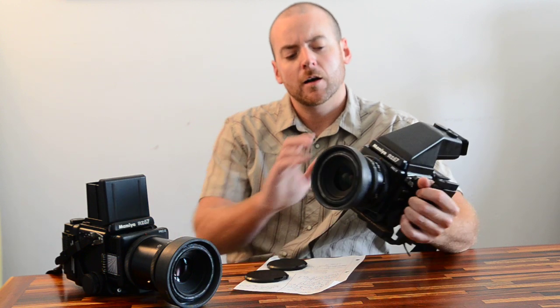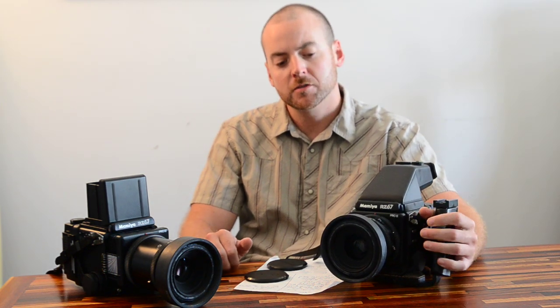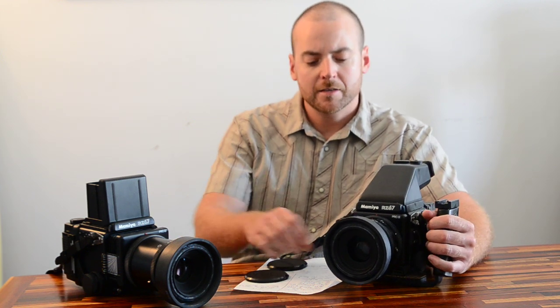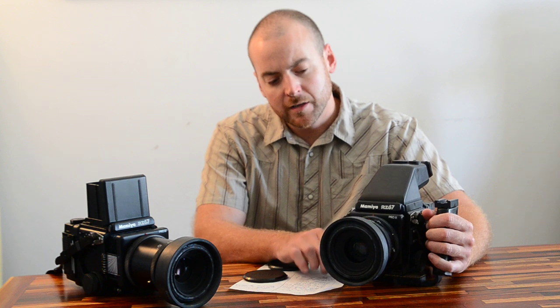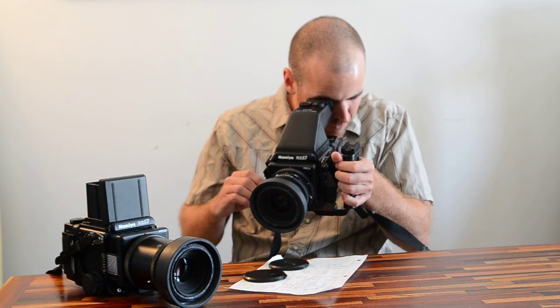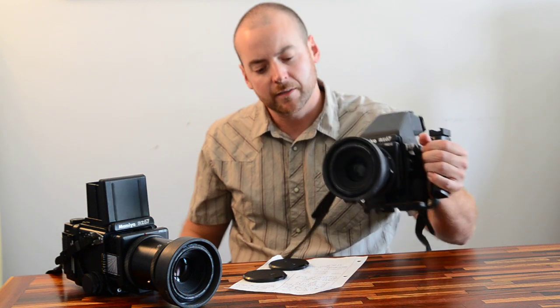There are 120 and 220 backs for this system and you're able to switch film mid-roll. The build quality is really unparalleled. I've read a couple of reviews and talked to pros who have been shooting with them for years — one dropped their camera on a shoot and was able to pick it up and keep shooting. It's got a bellows focusing system, so you're able to focus very closely for macro work.